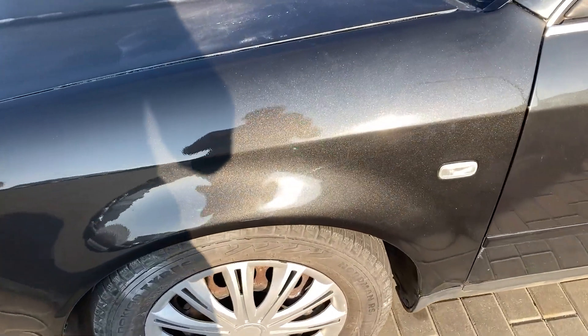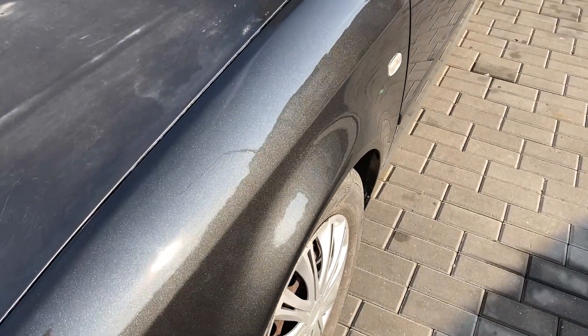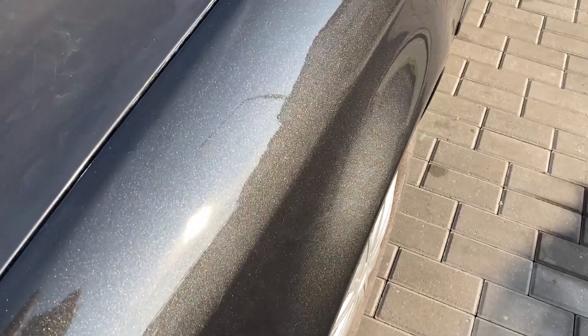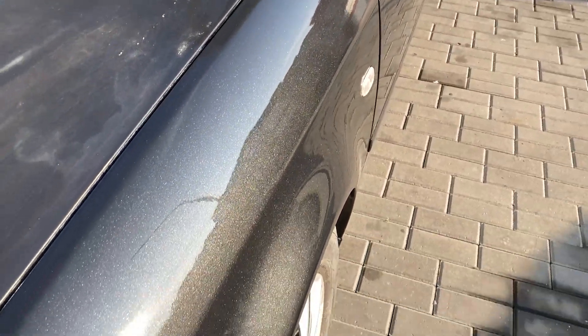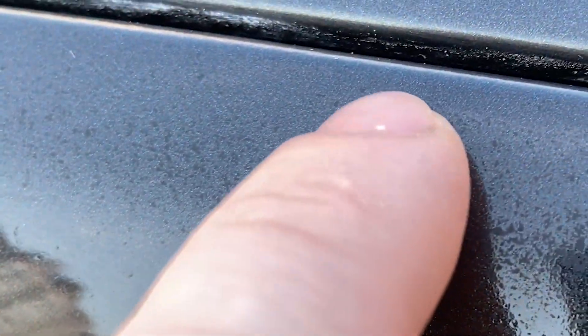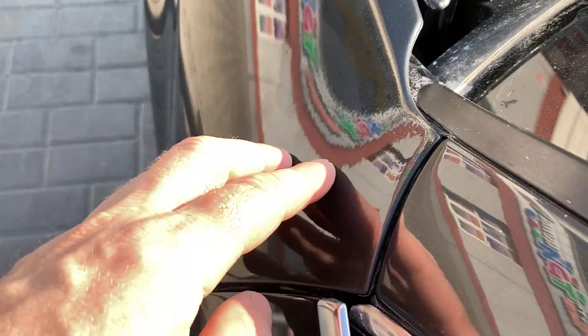If you don't look closely, it turned out pretty decent. But if you get closer to the fender, you can see that I didn't sand the clear coat well in some areas. Especially in the shadows, you can see places where the polishing compound couldn't reach. I couldn't achieve a mirror-like surface, and such a part stands out compared to the other details on the car.